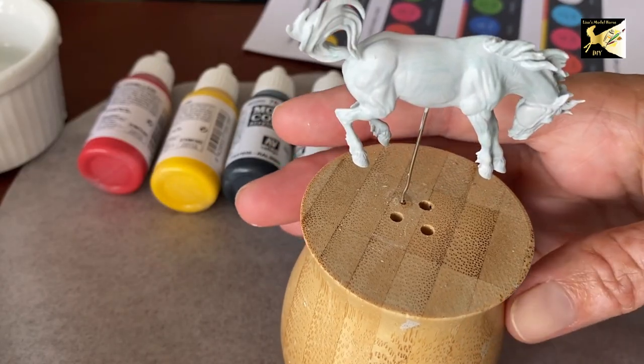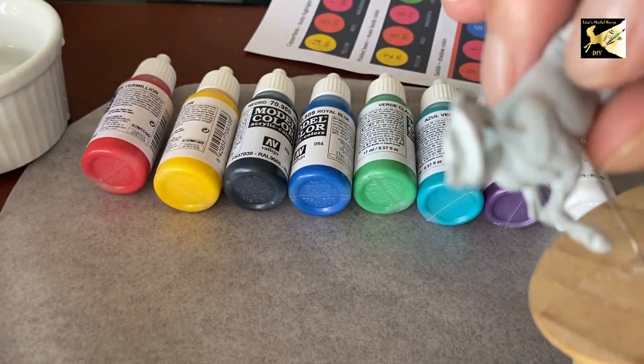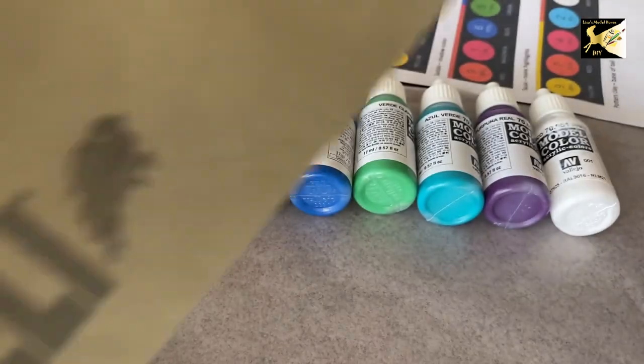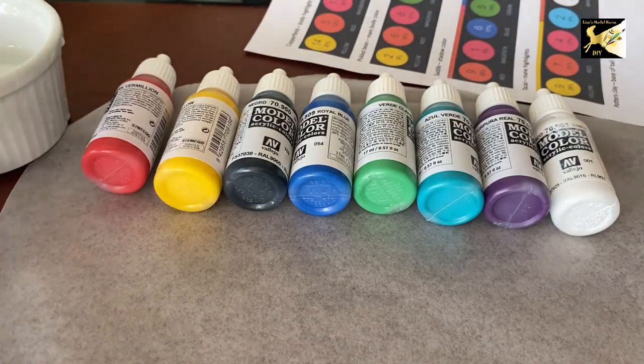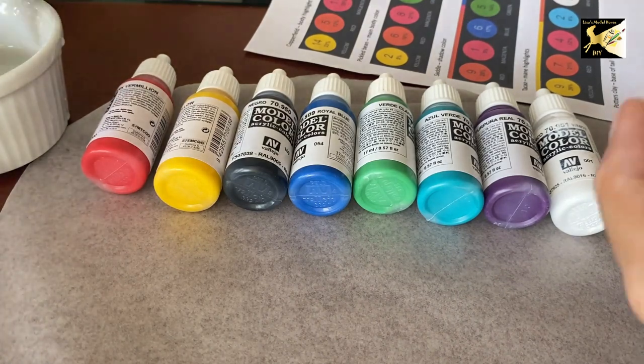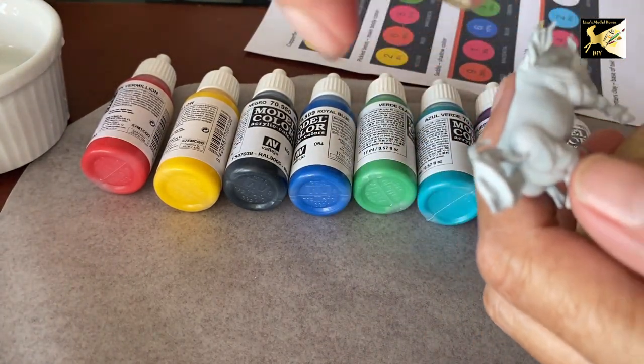I've given Sal plenty of time to dry, and there's a tiny little bump right there. So I'm going to take some very fine wet-dry sandpaper, dampen it a little, and lightly sand to remove that bump.